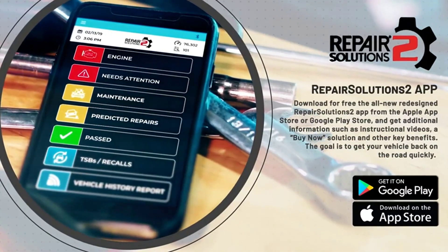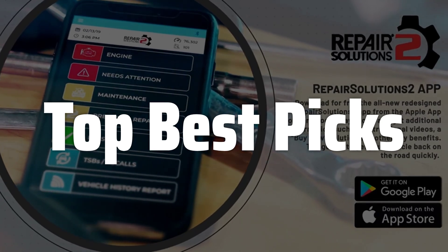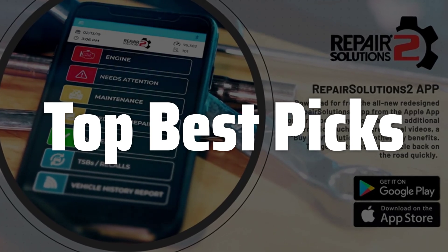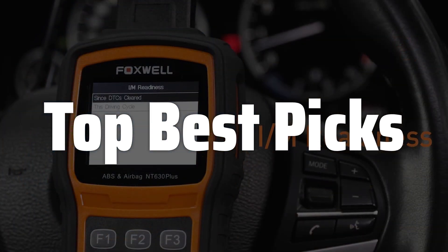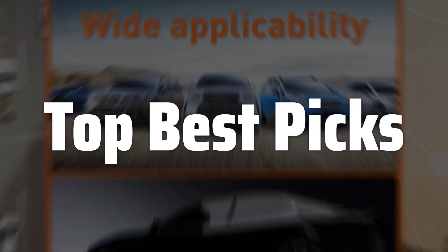Welcome to Top Best Picks. The best bidirectional scan tool is probably one of the most useful instruments for automotive diagnostics, providing mechanics and technicians the ability to both read data from and send commands to a vehicle's on-board computer systems, unlike standard OBD-II readers which only allow for reading diagnostic trouble codes (DTCs). This advanced capability enables more efficient troubleshooting and repair, saving valuable time and resources.